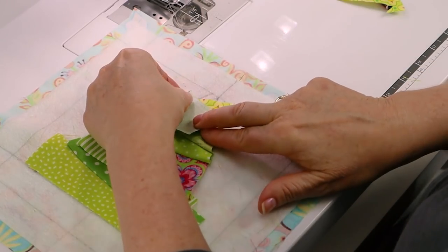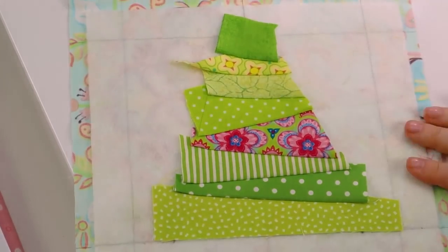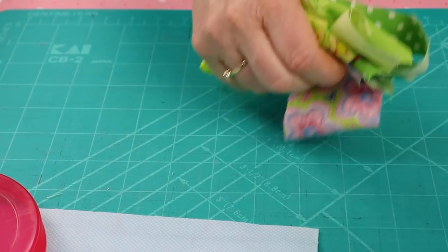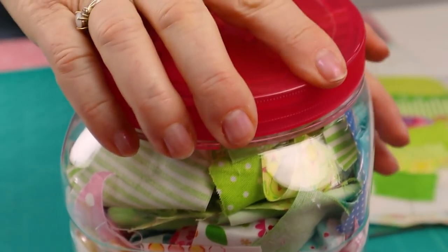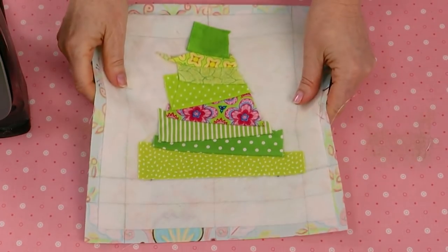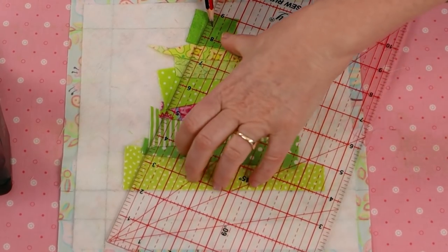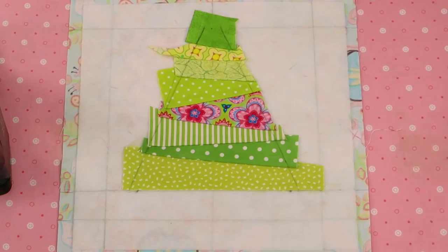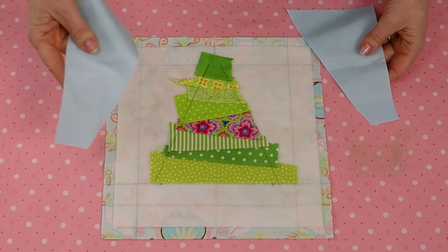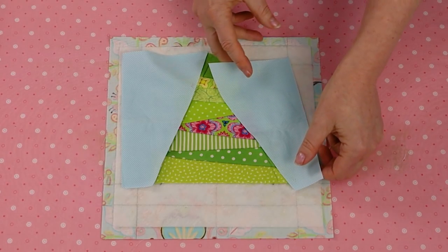Now I'm going to sew on my last piece, making sure that I have a generous quarter inch extending past the top marked line. Here I am saving my scraps and putting them into my little scrap jar. Carefully press the crazy patchwork tree and remark those outer tree lines. Just peek under the fabric to make sure that you are marking those lines accurately. You'll see that I marked a dot at the top of the tree that is level with the top line and the center line.